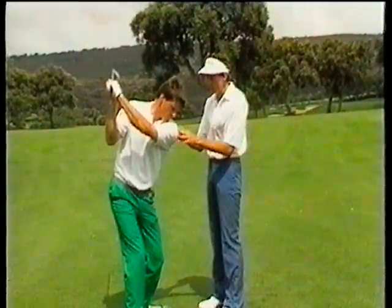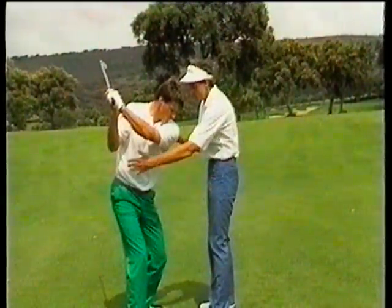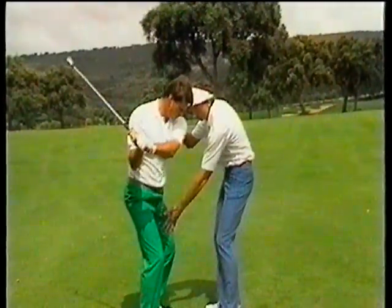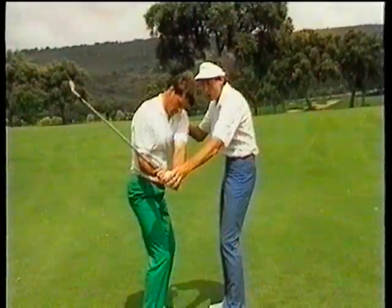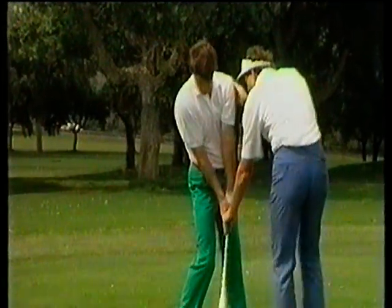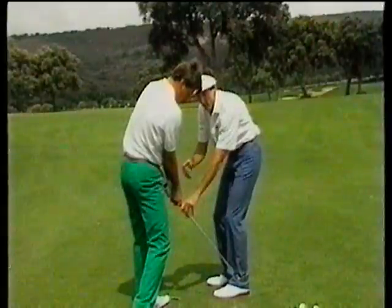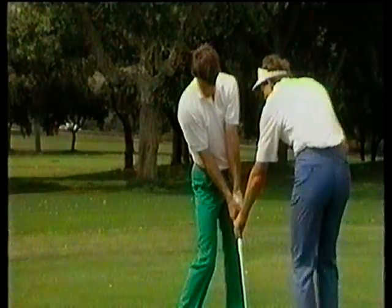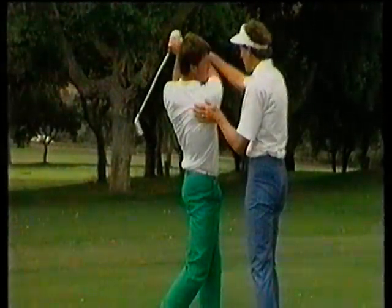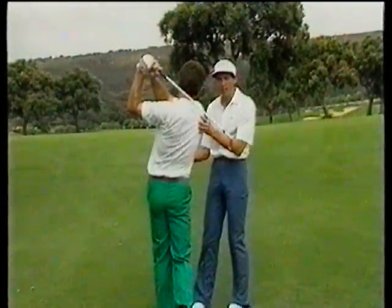Nick has completed his backswing. As Nick is completing the backswing, his lower body will be starting to move forward in the opposite direction — the weight is starting to move to the left side, initiated with the lower body. The left knee starts its movement forward, and the hands and arms drop down to about hip height. From here, Nick's body then rotates through towards the target. His impact position shows his weight now into his left side, going around behind his left heel. As Nick clears his left side out of the way, his right side comes through to a balanced finish — hips facing the target, weight virtually 100% into the left side.